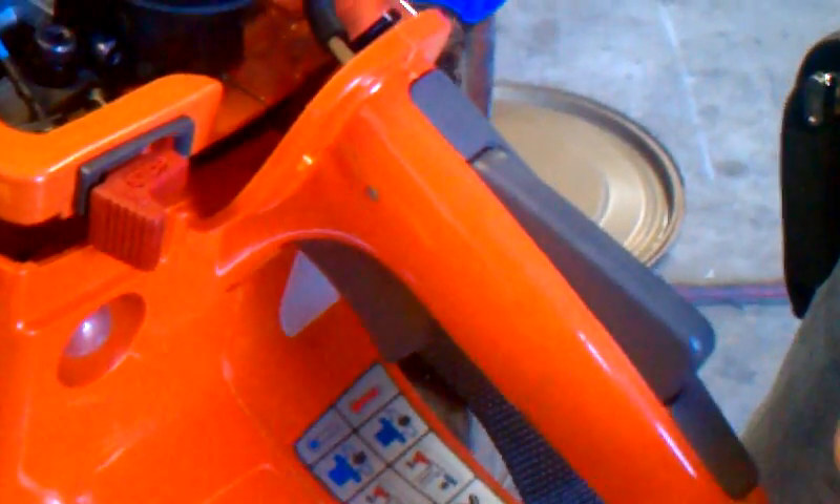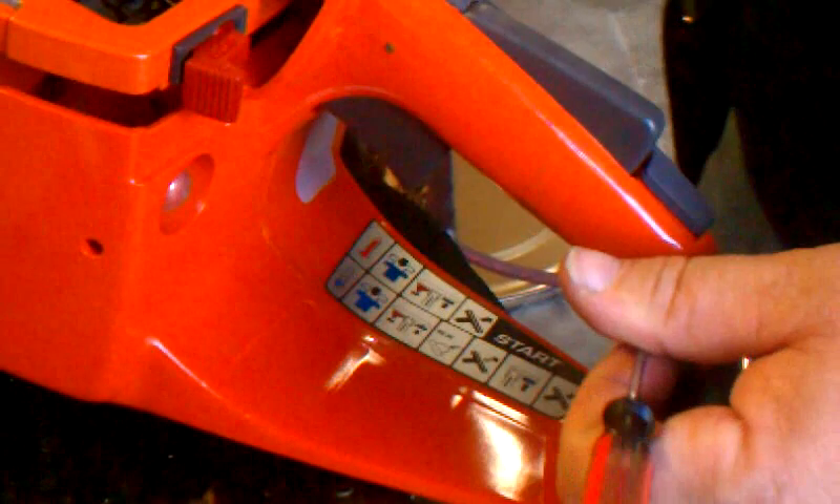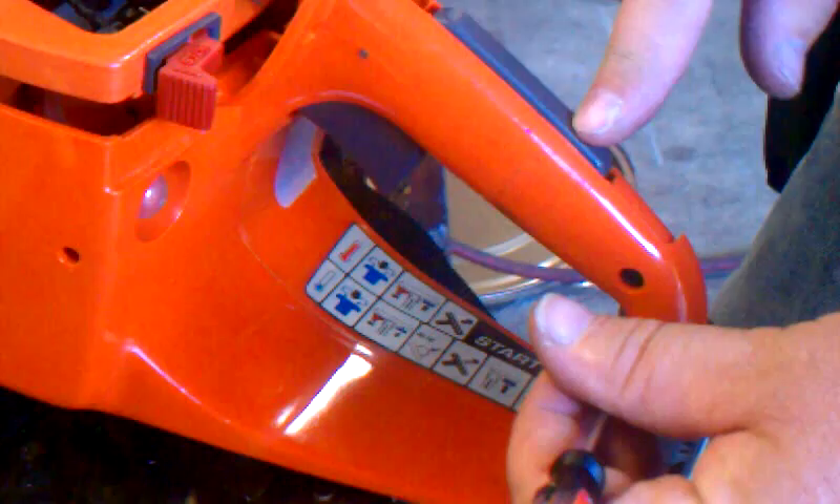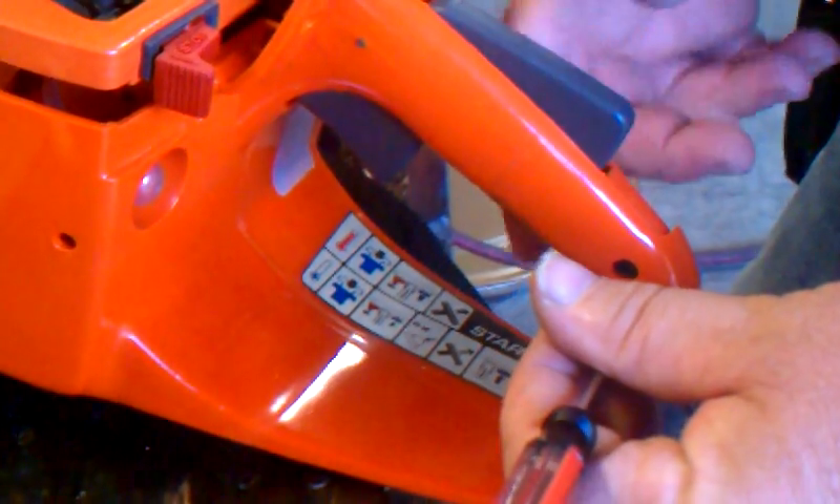This is just to show how to change a trigger on a new 970. It's a different design. There's a fifth screw here on the side cover, and I just take that off because it makes it a little bit easier to see where the spring locks. The spring for the trigger is the dead man safety, which is this one.